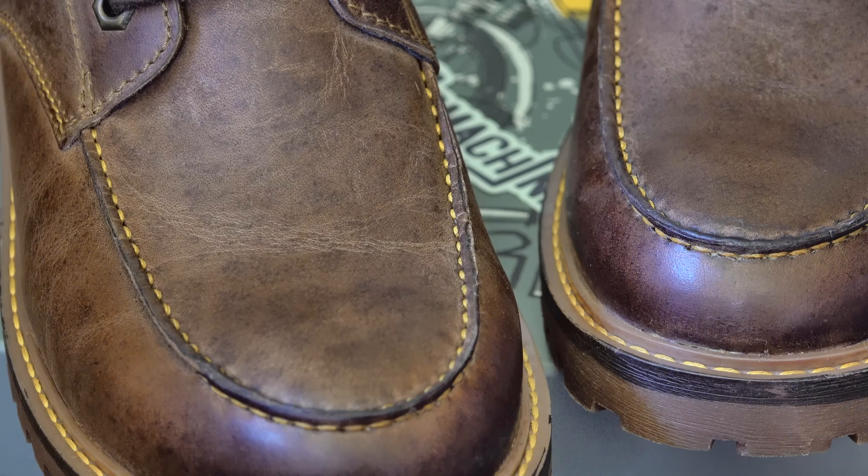Moc-toe boots are sort of back in style at the moment. I've noticed a lot of the big companies are starting to reintroduce them. It's not unusual for me to be out of whack with the rest of the world. I should have learnt my lesson with Trip Machine, really. There are a few products in the past that they've offered for review that I've not been too keen on, and I've ended up really liking them. This is just another example.